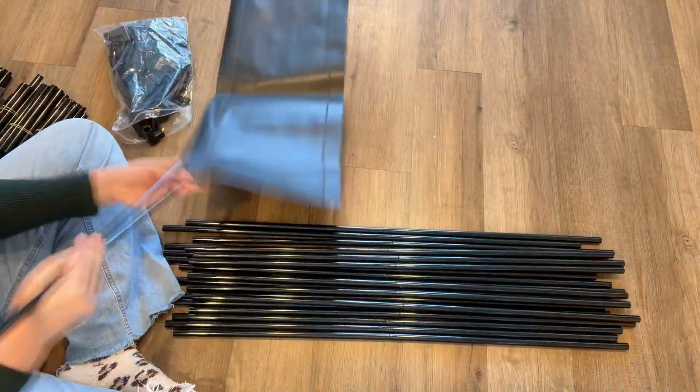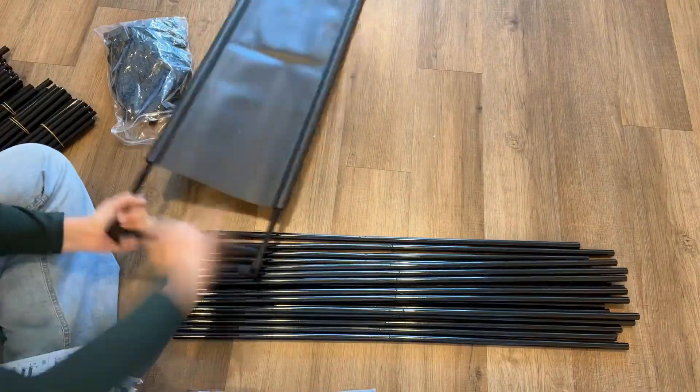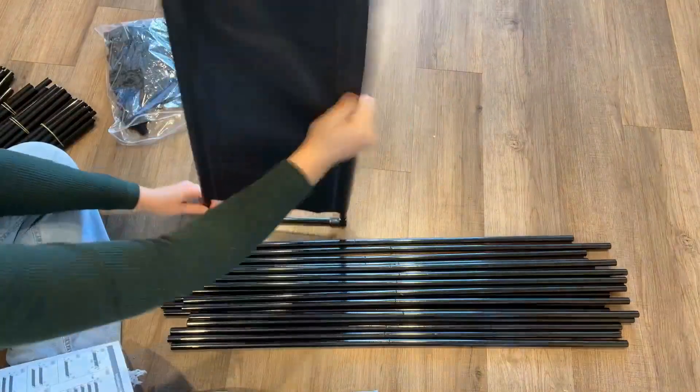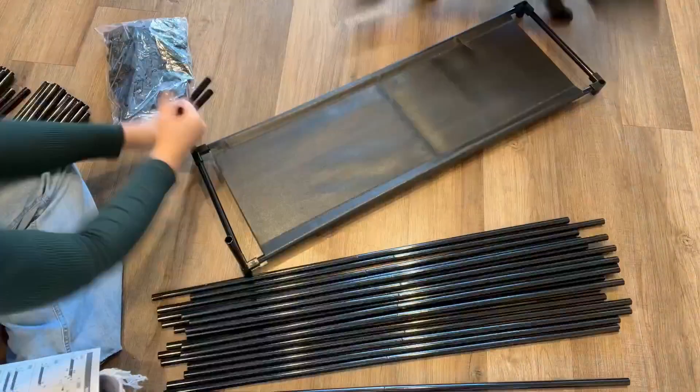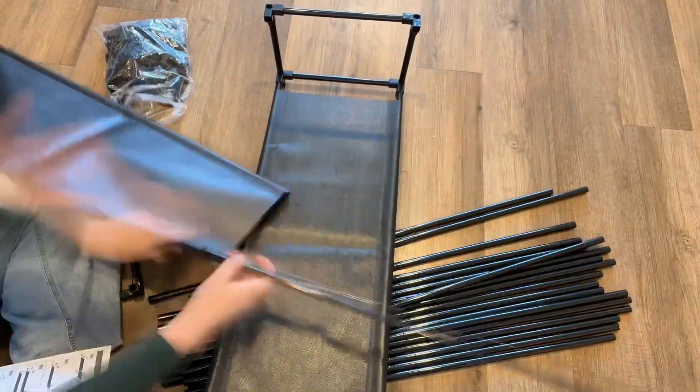This shoe storage rack would be really great for a garage, a bedroom, a closet, or your entryway. The shelves and materials themselves, once assembled, are really sturdy. Overall, the whole assembly took me about 10 minutes.